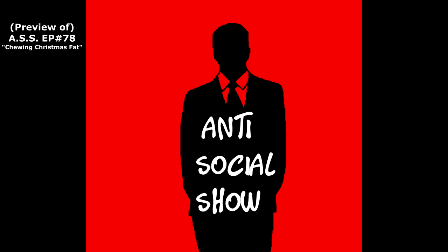Welcome to the Antisocial Show. I've got something from Haribo — H-A-R-I-B-O — the candy people that make gummy bears.